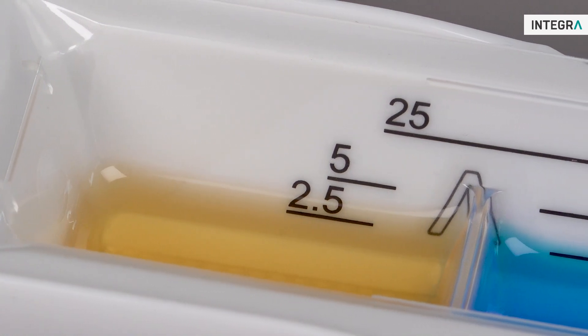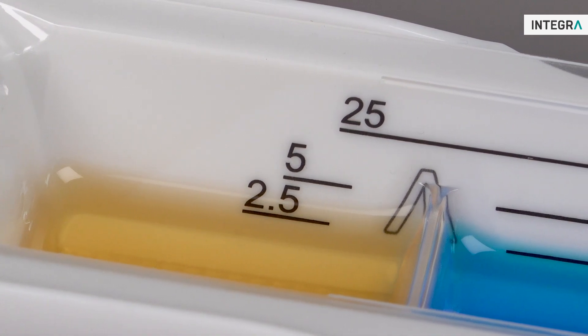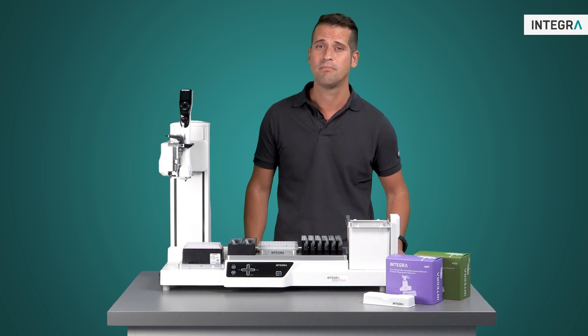Even in automation, Integra reservoirs help save time and money. Test it out yourself or check out our website for our application note.